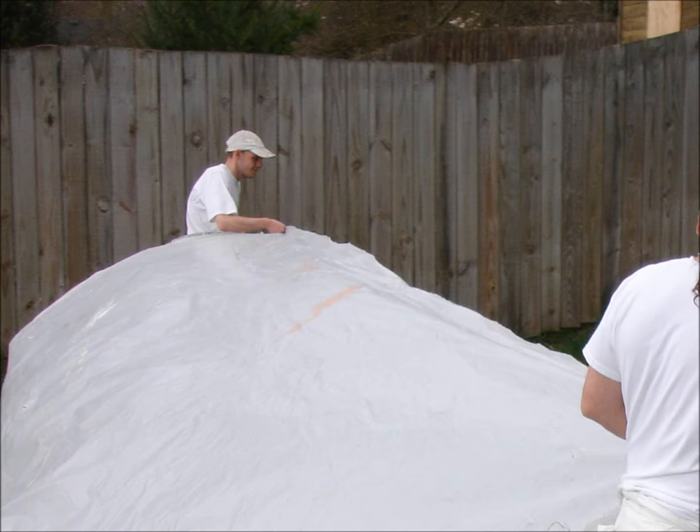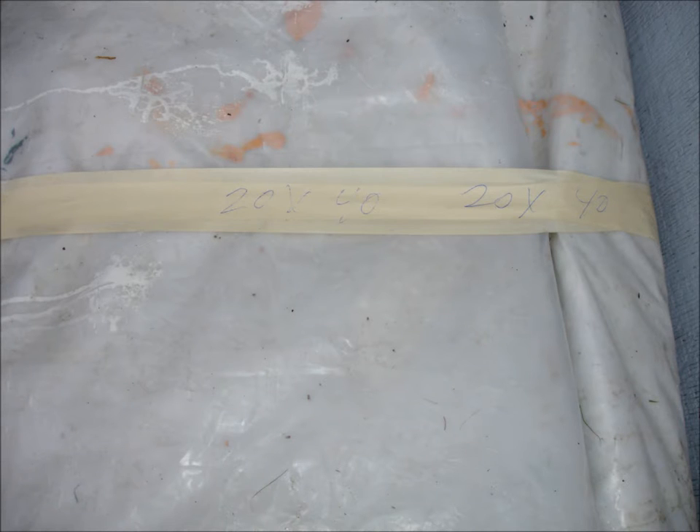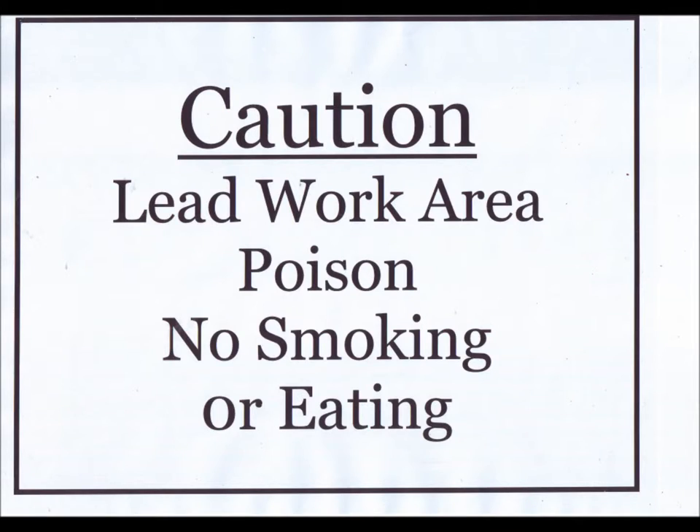Lay out, measure, and carefully fold any reusable wall protection. Be sure to fold inside to inside — only allow the outside to touch the ground. Tape the bundles together neatly and label their measurements on the outside. Remove caution tape and caution signs.